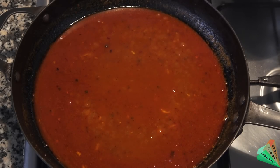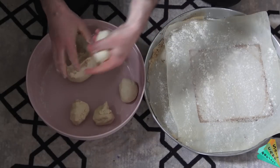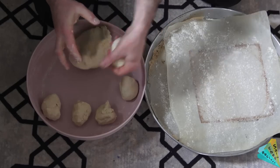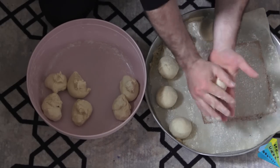Now you can watch the making of yeast breads. A normal leavened dough was prepared with fresh yeast, salt, sugar, water, and wheat flour. The ingredients are 20 grams of yeast, 10 grams of salt, 10 grams of sugar, 300 grams of water, and 750 grams of flour.